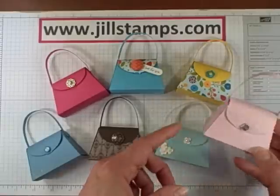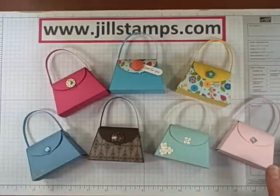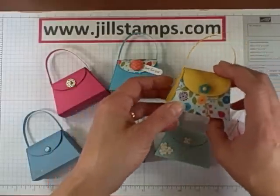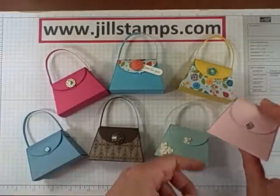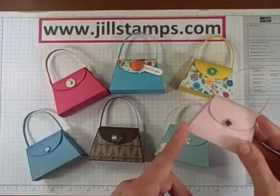I have to say this little die happens to be just a little bit addicting — it needs to come with a warning. Once you get going you just think of all kinds of ideas of little purses you can make. They'd be perfect for a little garden party, a little girl's birthday party, a bridal shower, or a wedding. They would hold some Hershey's nuggets or any other little treat you could think to put in there.